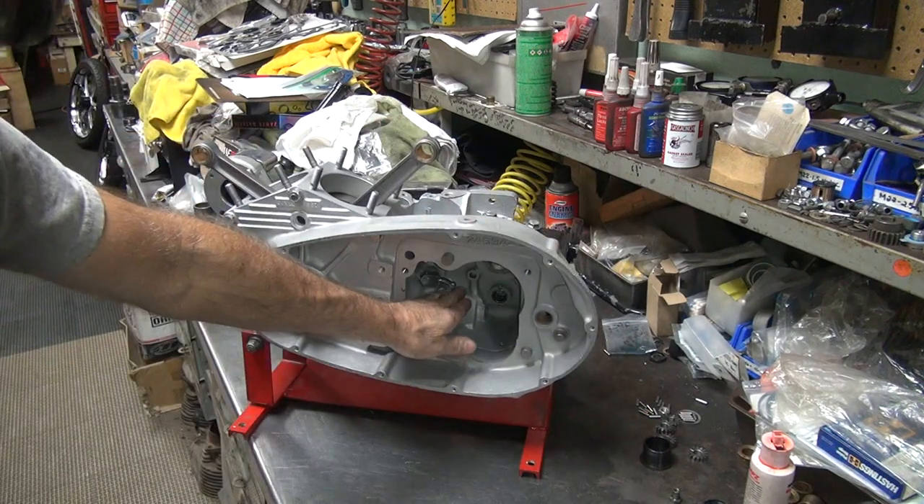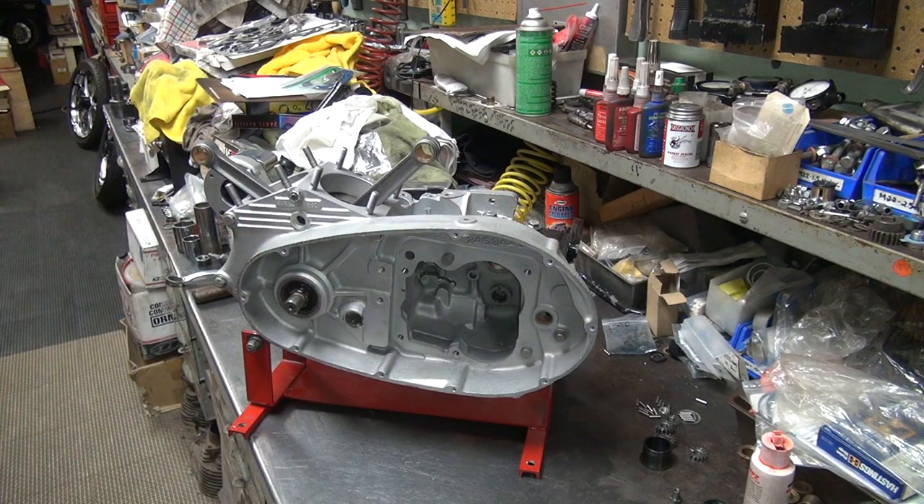When it goes in there like that, that's where it sits. Wipe off the excess on that side too. That's how you do that one. Be back in a minute.